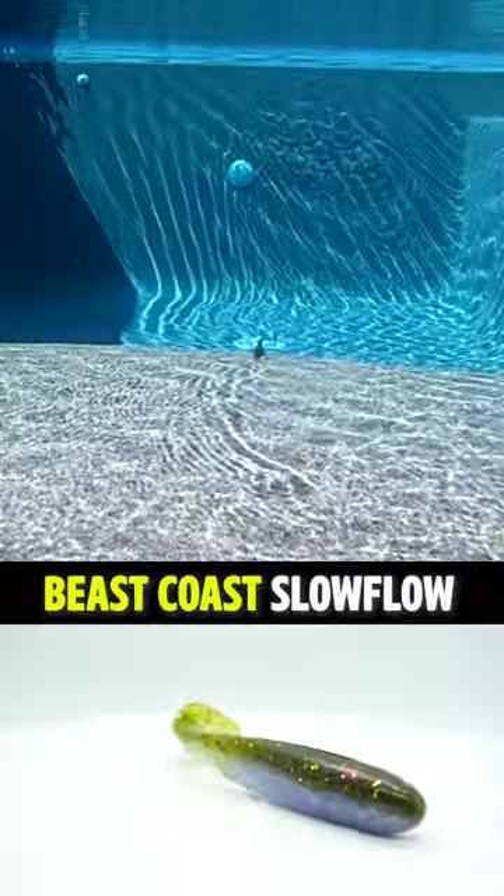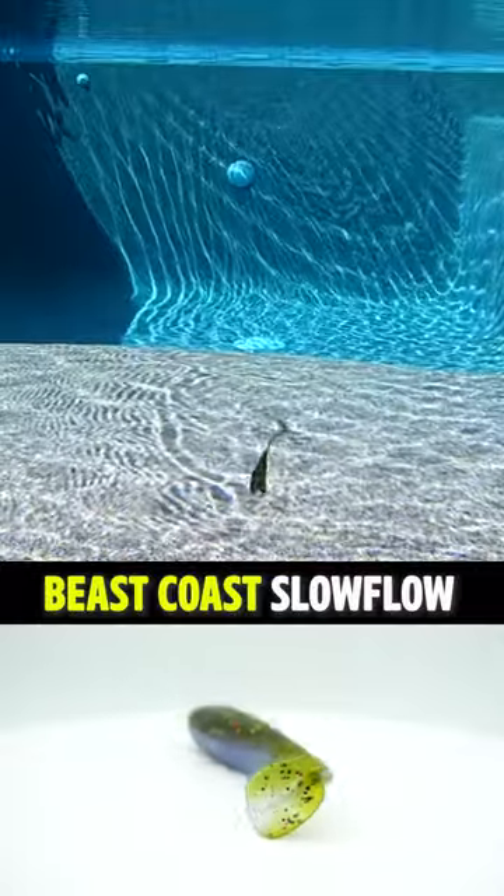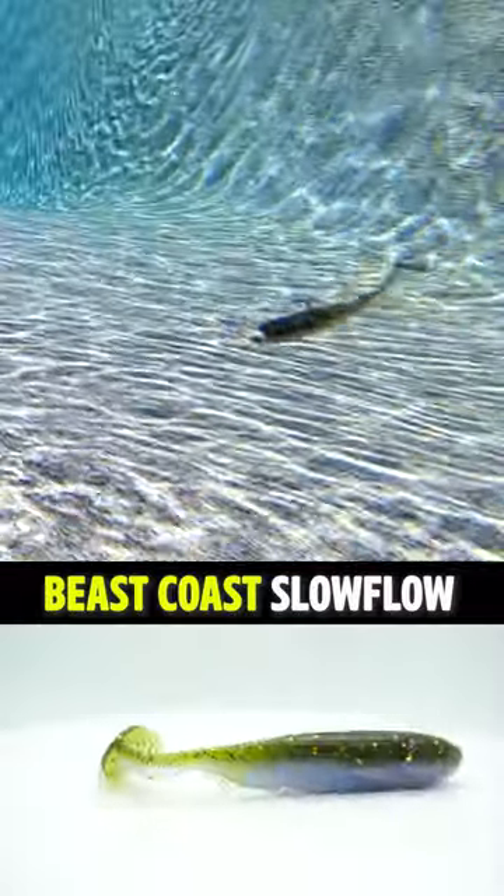Let's look at the Beast Coast Slow Flow soft plastic swimbait. It's designed to have a great kicker tail, have a body roll, and mimic a forage fish.